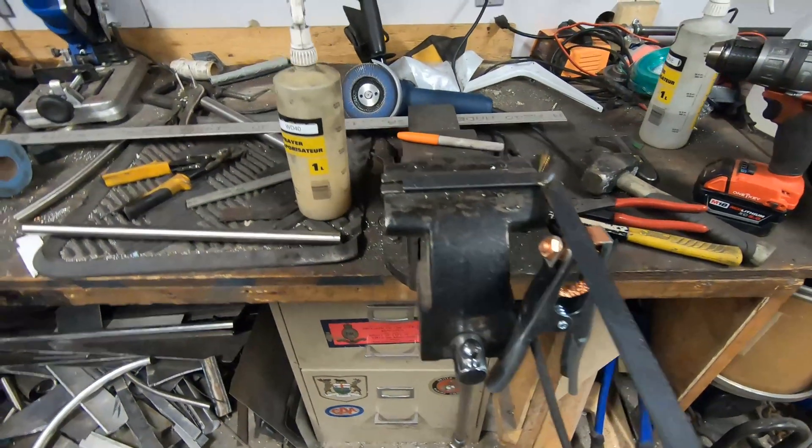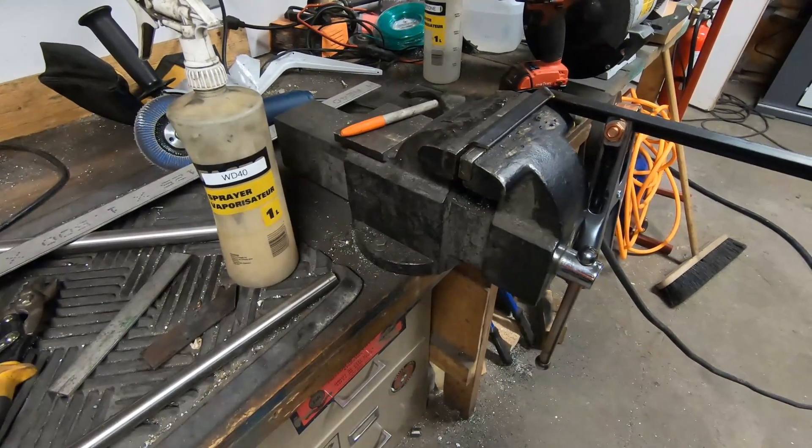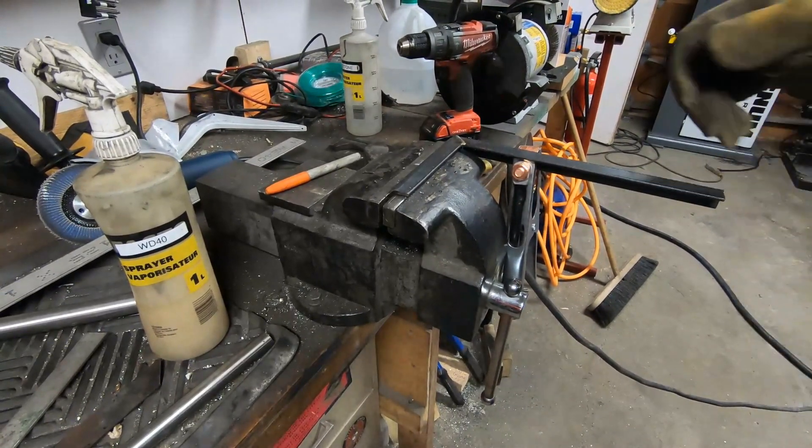I've got to be careful with the camera position because I've already ruined about four GoPro lenses from sparks, and it's starting to add up.